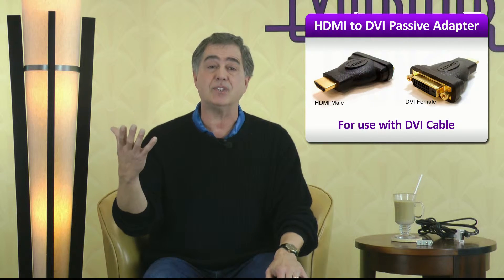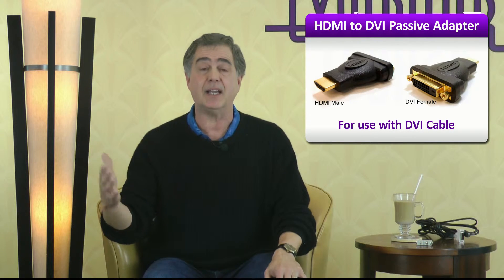Now if you already have one of the cables, then an adapter to connect to the end of the cable is all you need. Just make sure that you get the right one. DVI to HDMI adapters can come with male or female connectors on either end. If you already have an HDMI cable, get an adapter with a male DVI connection and a female HDMI connection. If you have a DVI cable, get an adapter with a male HDMI connection and a female DVI connection.